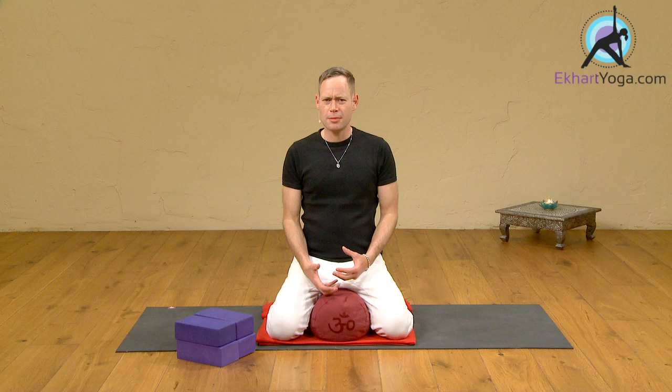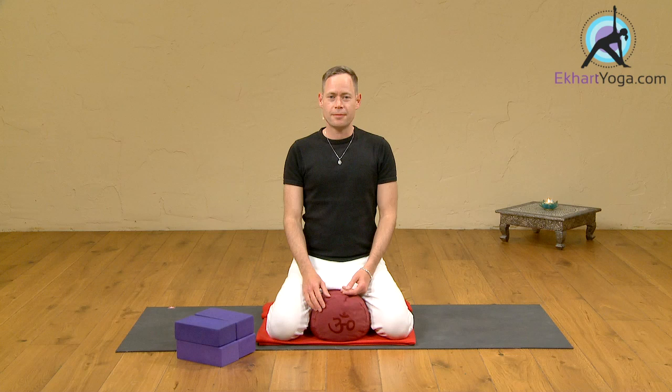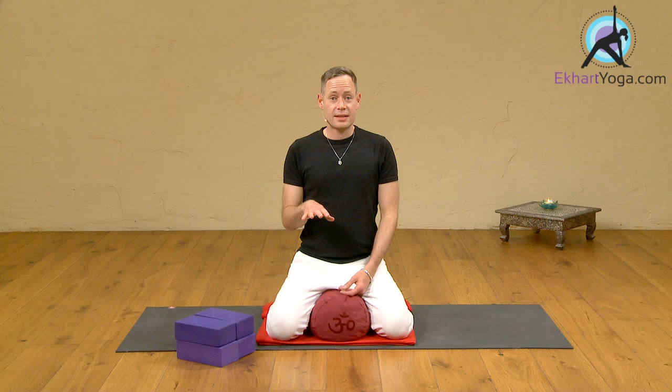In those times when maybe you've traveled to a different time zone, or you've had something going on that's woken you up in the middle of the night, and try as you might, you can't get back to sleep — you may have even tried a yoga nidra practice already and you're still lying there wakeful. This is a really simple, brief pranayama tip that will maybe take you back into that sleep state.